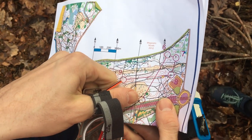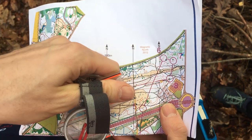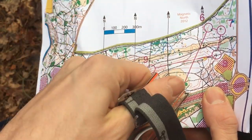I'm here at control 5, a depression, and we're going to go to control 6, a small ditch junction. To get there in the fastest possible way, I'm going to look for big features or distinctive features on the map that will help me. The problem for this leg is we've got a bit of a route choice decision — should we go straight or should we use this path route?